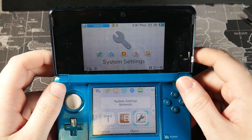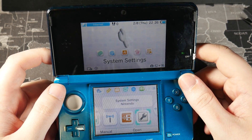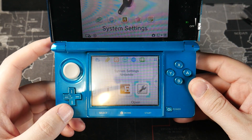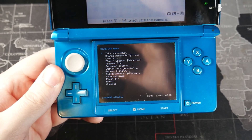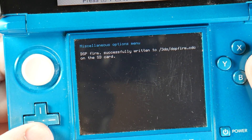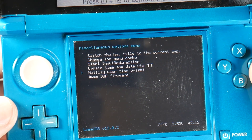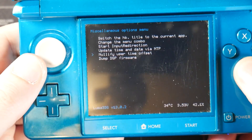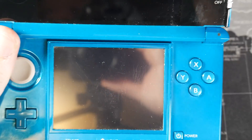The next step is the RTC and DSP setup — this is necessary. It syncs the 3DS internal clock with the actual time and dumps the sound firmware so audio works for certain homebrew software. To do this, hold down the Left Shoulder button, Down on the D-pad, and Select all at the same time to bring up the Rosalina menu. Go into Miscellaneous Options, then Dump DSP Firmware — it'll say DSP firmware successfully written. Press B, then go to Nullify User Time Offset, press A, and it'll say operation succeeded — reboot to finalize changes. Press B multiple times to return to the main menu and turn the console off.